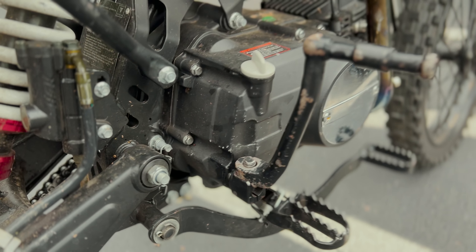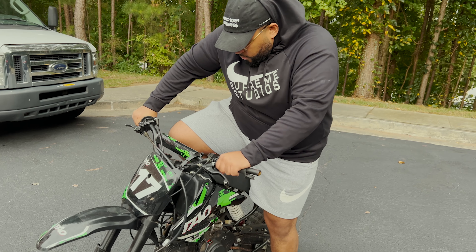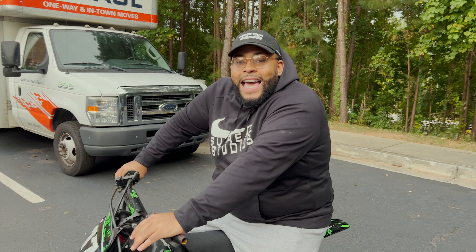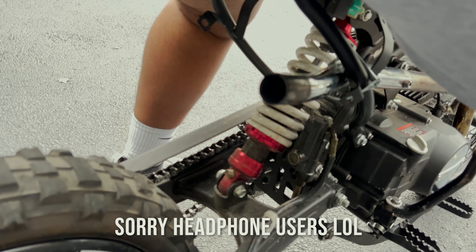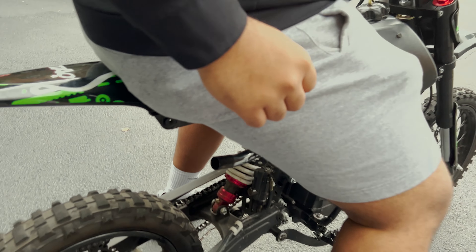I'm going to see if we can start it up on the first kick. All right, they've already had it fixed. That's a Chinese pit bike, even in this condition. Yeah, woo!